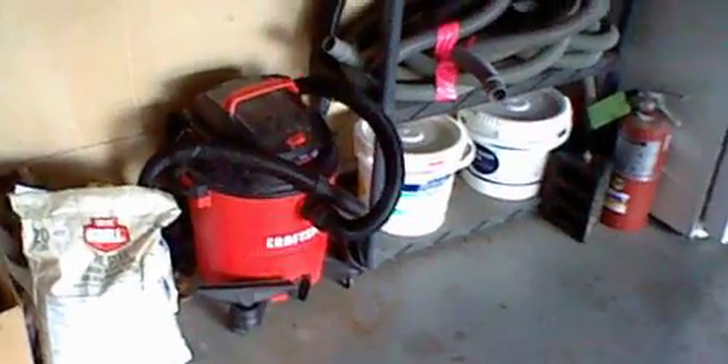This thing looks very powerful in my opinion, as you can see — very nice. One of the attachments keeps popping off, which was a bit annoying, but overall it's actually a very nice looking vacuum cleaner in my opinion.